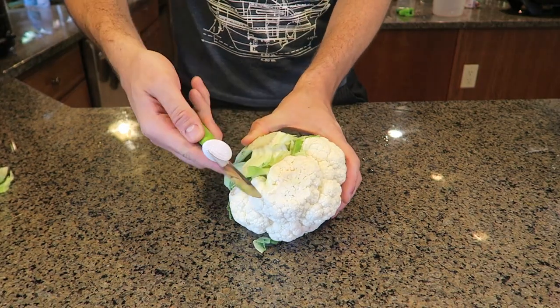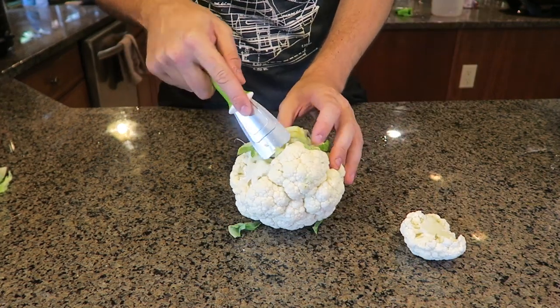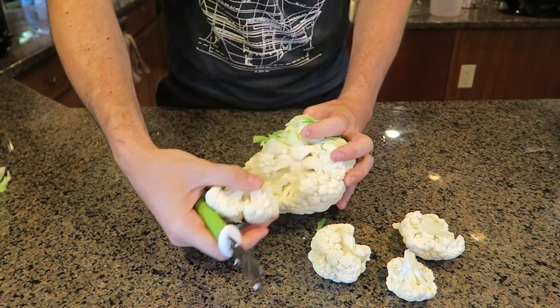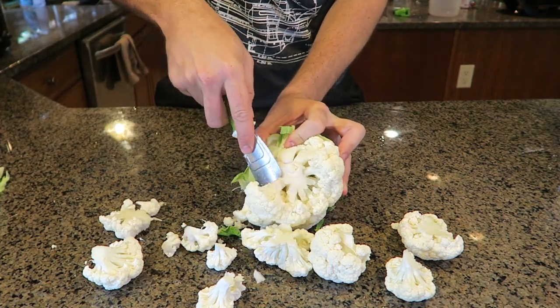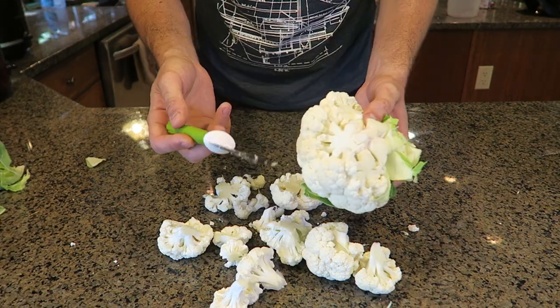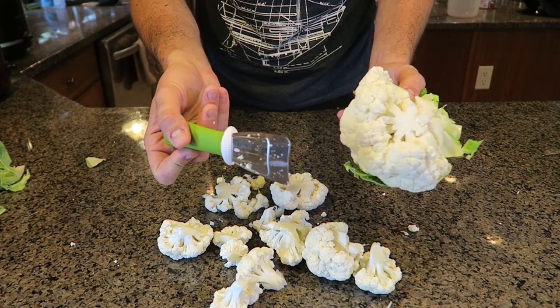For this last gadget it's a cauliflower prep tool — look at that, it's so easy to actually cut it, that's so awesome. If I need to keep cutting, all I have to do is just go like that — that's actually really cool. Instead of using a knife you can use this. You could probably do the same with a knife, but still a cool gadget. Let me know in the comments what you think. That's pretty much it — let me know in the comments below which gadget was your favorite. Thank you for watching and I'll see you next time.